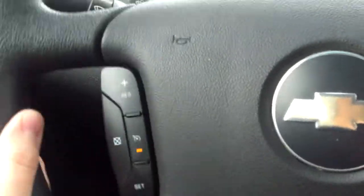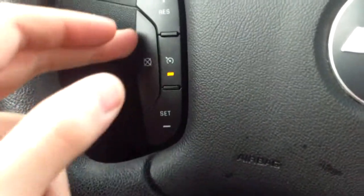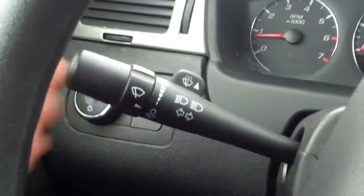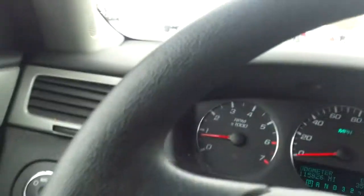Taking a look at the steering wheel, we have steering wheel controls here for your cruise — cancel, on, off, resume, and set. Back here we have our blinkers and windshield wipers. We have our light settings as well as our trunk release and dome light settings.